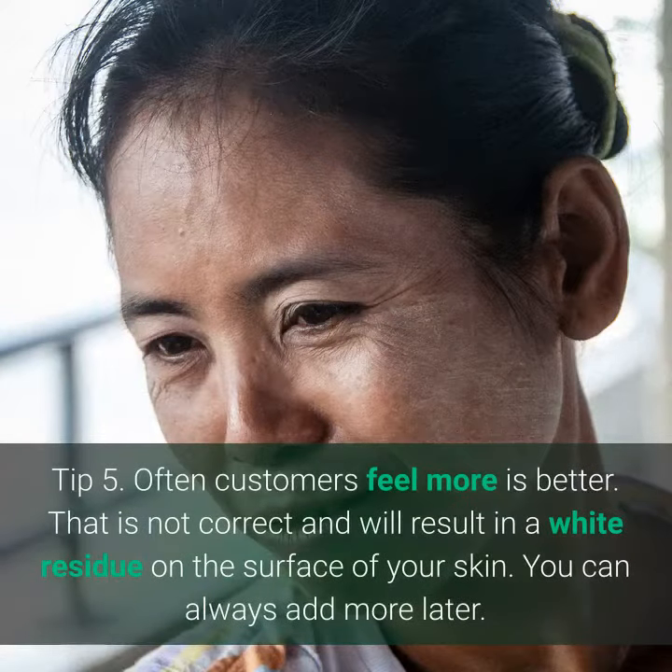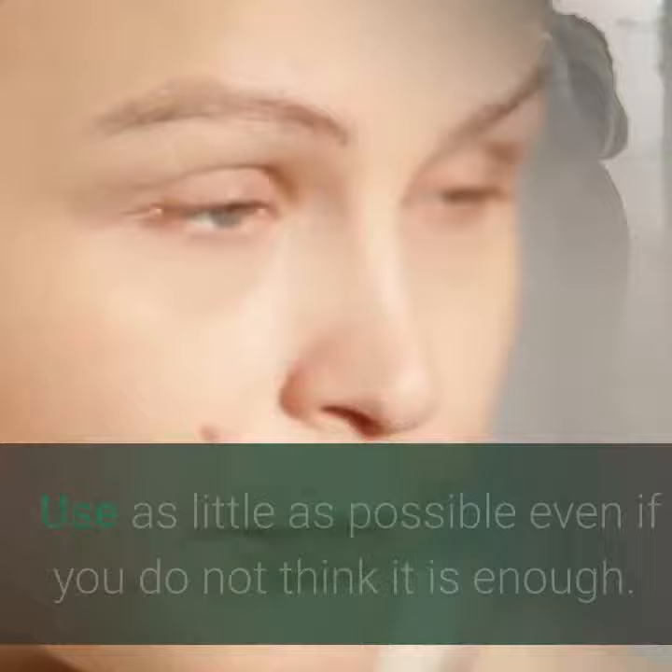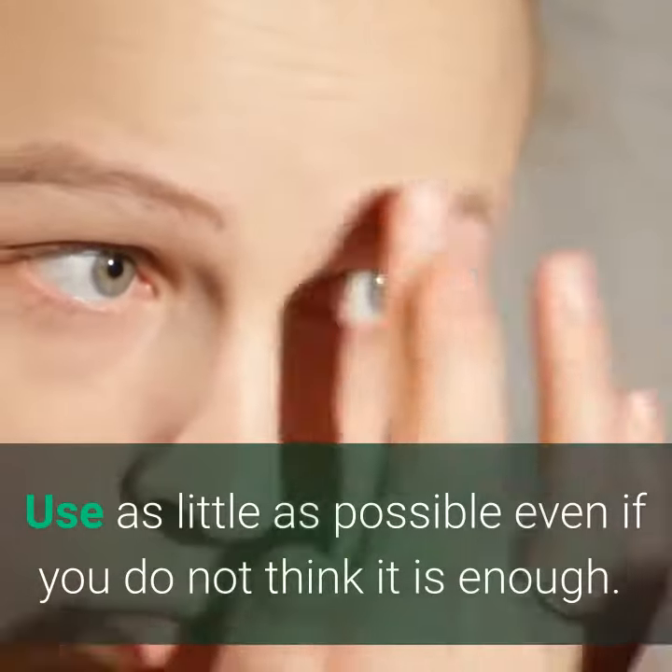Tip 5. Often customers feel more is better. That is not correct and will result in a white residue on the surface of your skin. You can always add more later. Use as little as possible, even if you do not think it is enough.